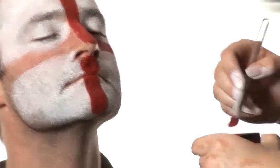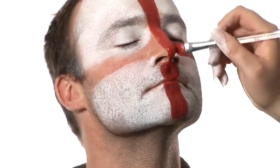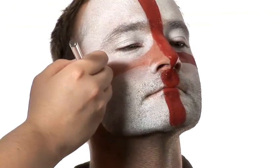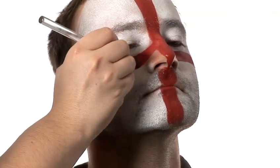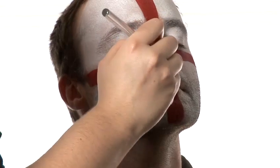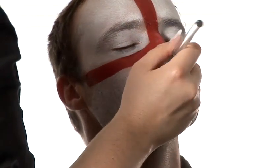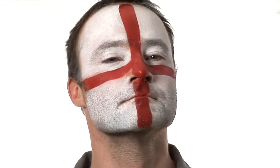And then cross this side as well, then do the other side. And that's your England face — that's how to do an England face.